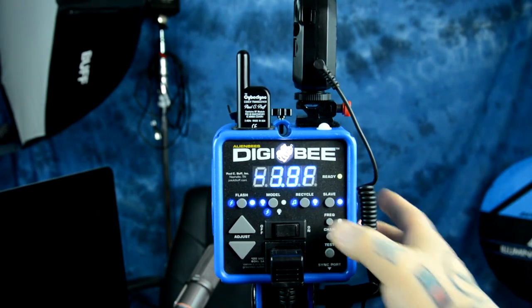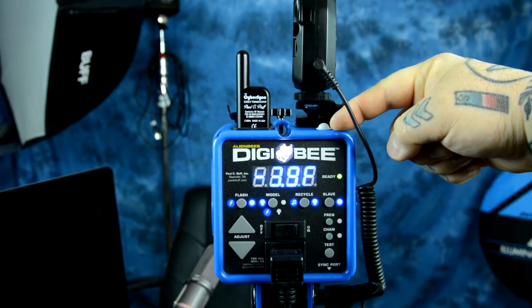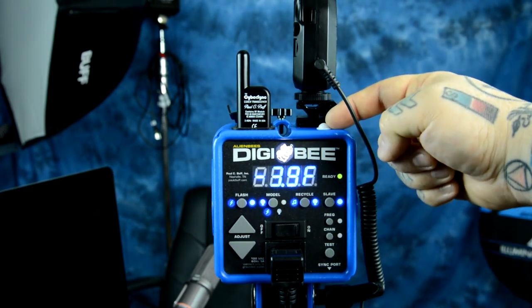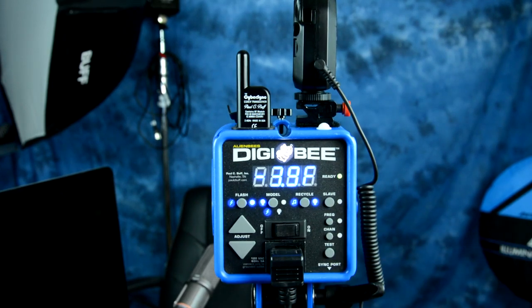Additionally, in Slave Mode — when I hit this button and you see the light is on — there's a little frosted dome right up here at the top, which lets me use any remote flash unit, even a pop-up flash on your camera or the little built-in strobe on your Fuji, or any other smaller camera that has a built-in flash. You can even use it in Commander Mode, and that will fire the Digibee unit via the slave dome up here, but you do have to physically come up to the unit and turn the Slave function on or off.